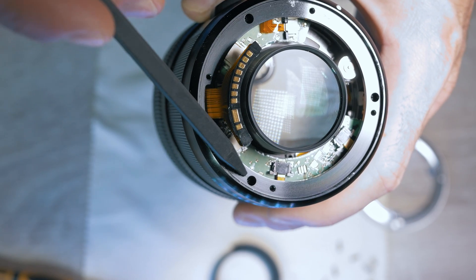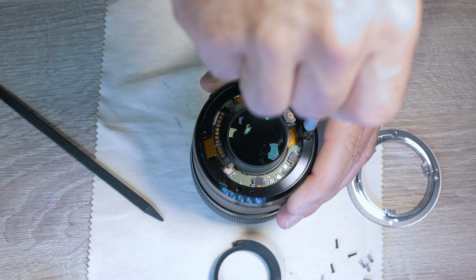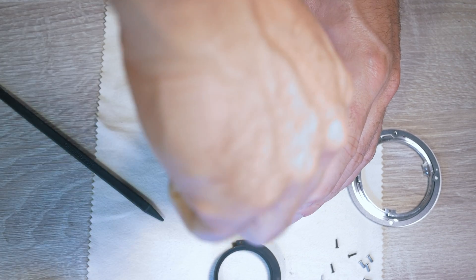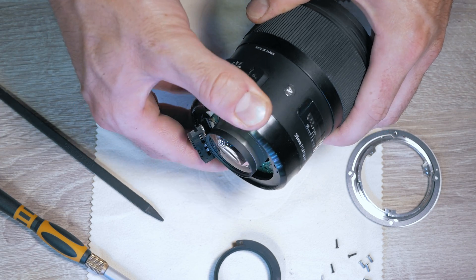Just grab a Phillips head screwdriver and tighten them. As you can see, no more movement, so let's put it back together.